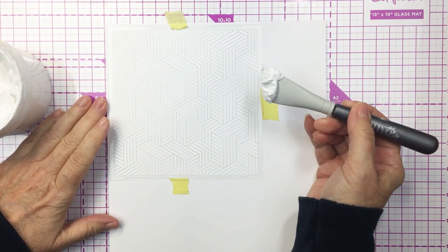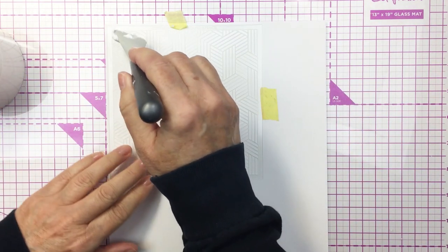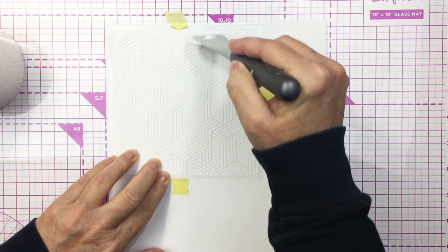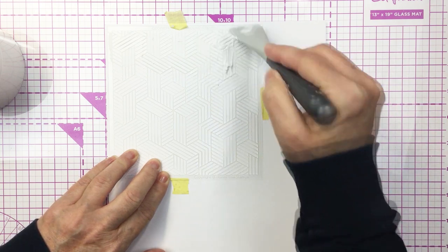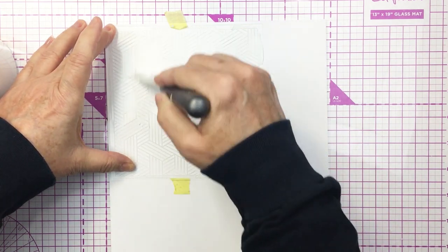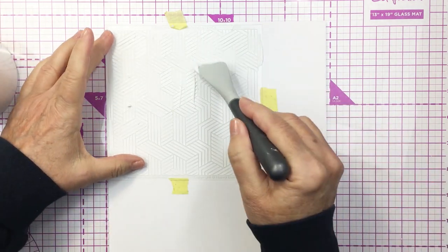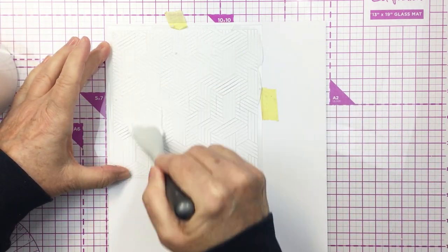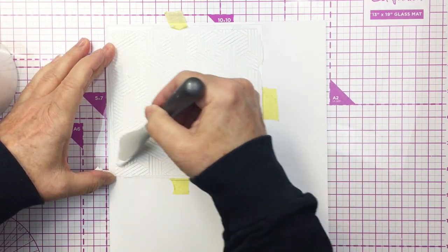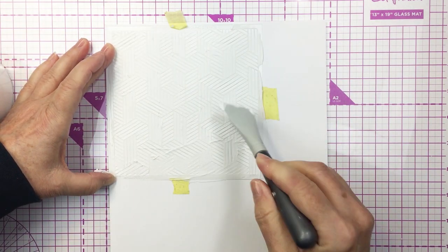Here I have that geometric background stencil on some white cardstock, and I'm just going to run some texture paste through that stencil to create the texture behind my rose and behind the delicate doily that's going to be the base for that rose. I'm using my Nouveau silicone spatula to draw the texture paste through the stencil. I'm going to try to smooth that off as much as I can so that the texture is nice and smooth on top and quite thick, creating a really nice texture.